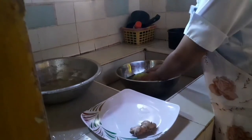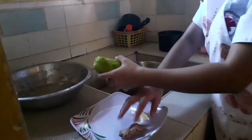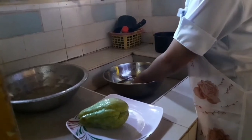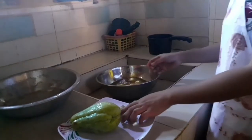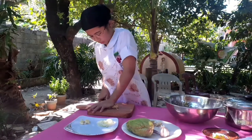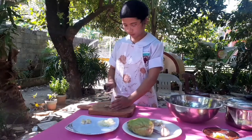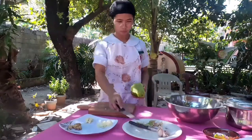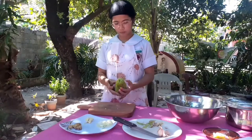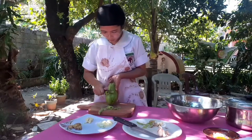After washing our hands, we can now proceed in cooking the dish. First, wash the vegetables. Make sure that your vegetables are fresh and clean. Use the holder of your knife to crush the ginger and garlic. Caution: do not let your child play in the kitchen while you are cooking, as it might cause an accident. When peeling, start from top to bottom with the peeler facing away from your body.